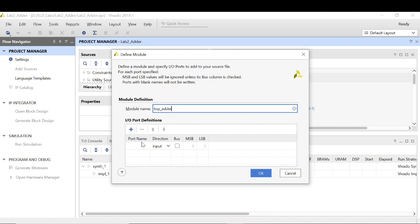So now let's implement it. I have to define the ports of the top module of the adder. For this I need 2 inputs of 3-bit each, so I select input, 2 down to 0 for A. Next this is again an input, 2 down to 0 for B. And finally the sum — this is my output and the bit of the output is 4 bits, so that is 3 down to 0. Click on OK.